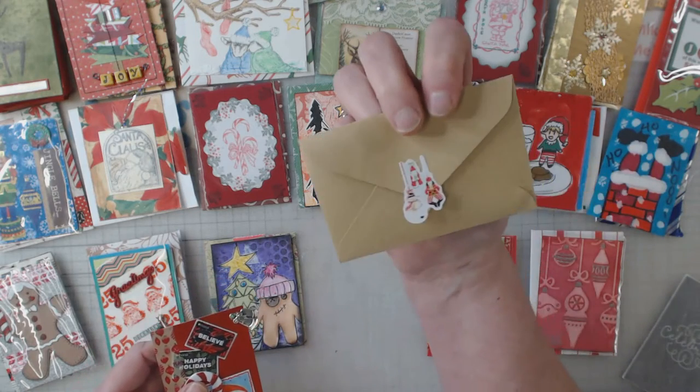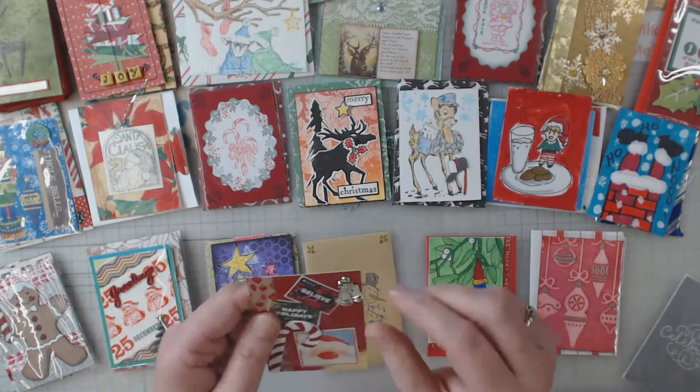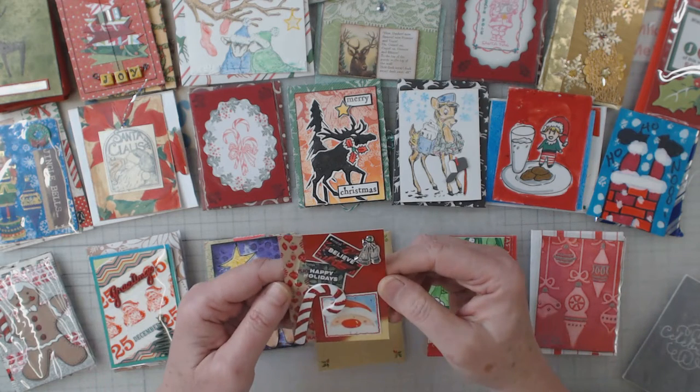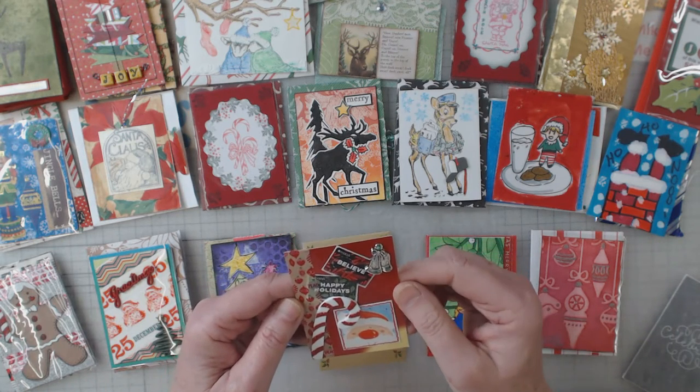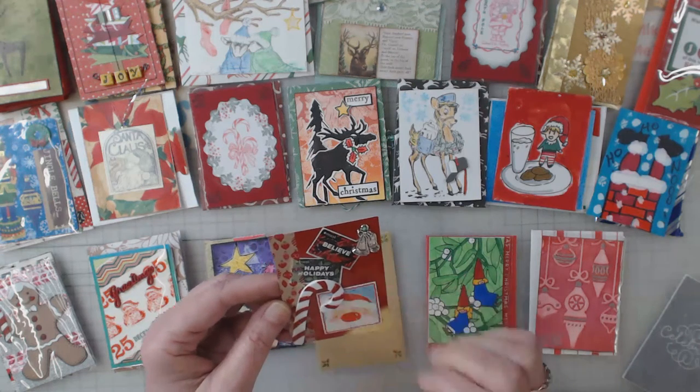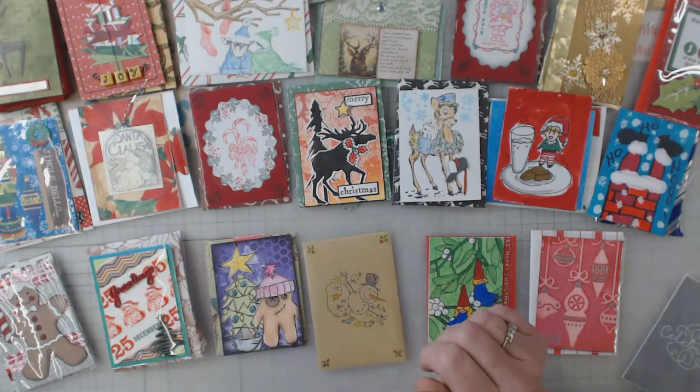This one looks like it's been stamped. This was the envelope with a sticker to close it. This one has a charm at the top held in by a little brad, and it's got packages from Macy's, 'Believe,' 'Happy Holidays,' a big candy cane, and a Santa Claus sticker.